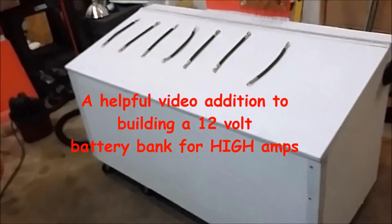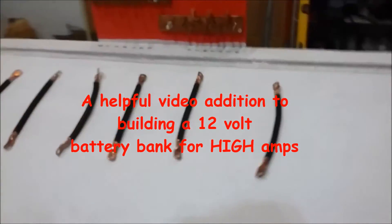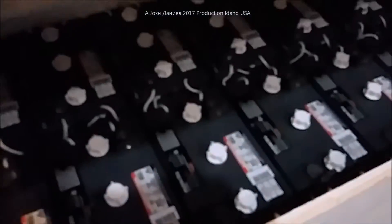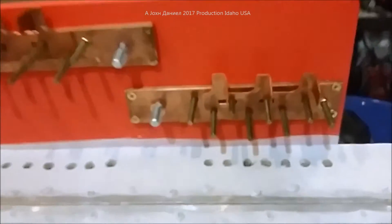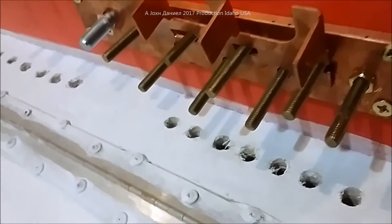I'm going to do a little video update. I went ahead and made all my intermediate cables — these are all 1/0 cables that will be going in between the 6-volt batteries. They're all made at 10 inches apiece.